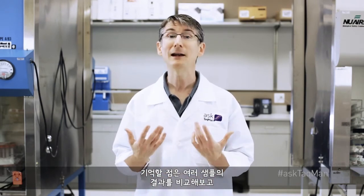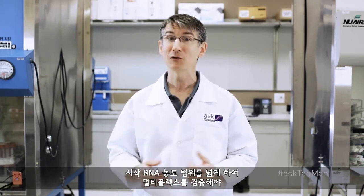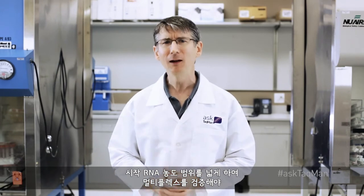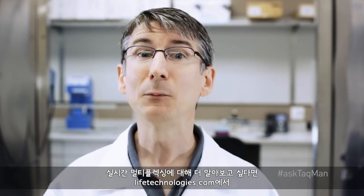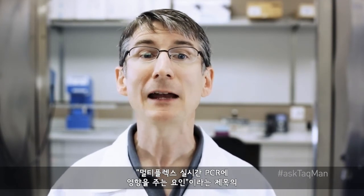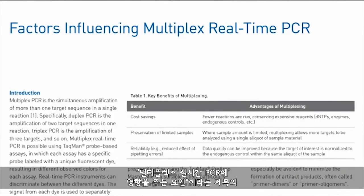Remember, always validate any multiplex by comparing its results across several samples and even over a range of starting RNA concentrations, just to be sure your multiplex data are trustworthy. If you'd like to learn more about real-time multiplexing, please go to lifetechnologies.com and search for the application note entitled 'Factors Influencing Multiplex Real-Time PCR.'